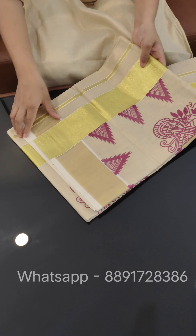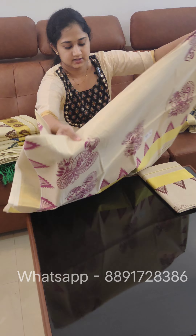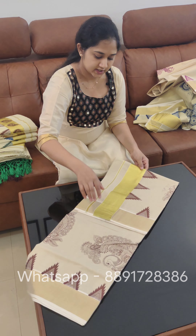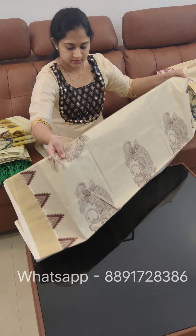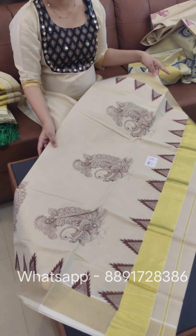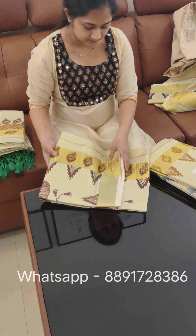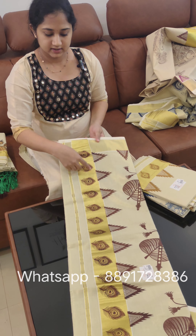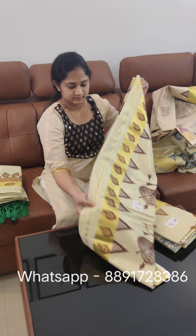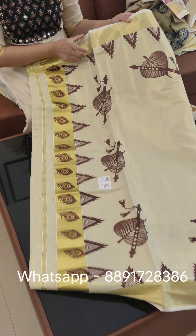This is the dark pink shade. Now, this is the green color. Remember that in this collection — the price is ₹1148.